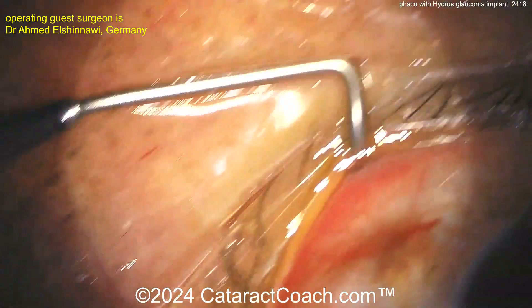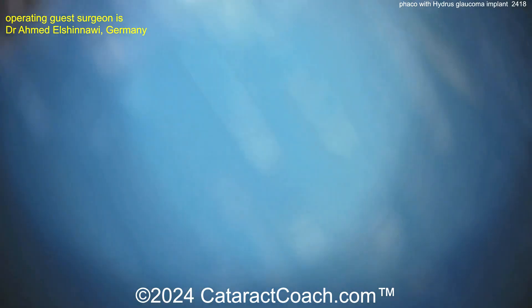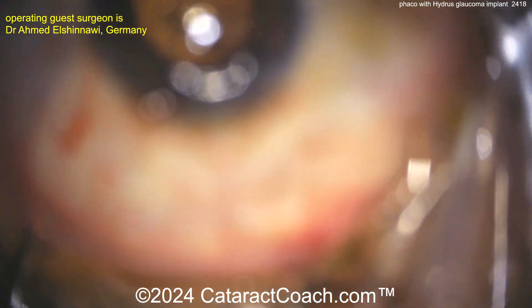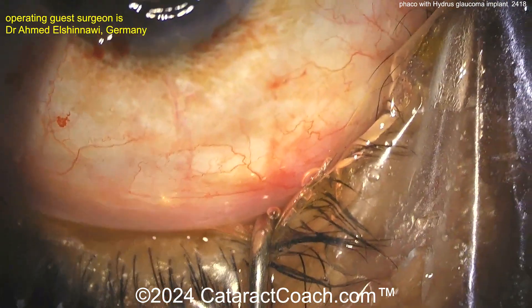You can see the microscope being moved and the patient's head brought back into position — here is our traditional view like we do for cataract surgery. Center this up a little bit, put the I/A probe in the eye, remove your viscoelastic, seal up the incisions, and call it a day. The patient is going to have a nice outcome.